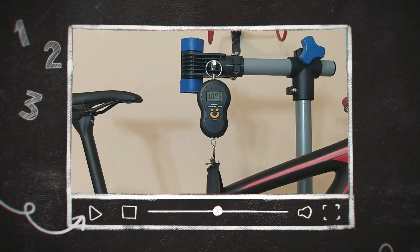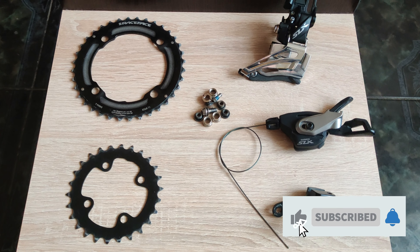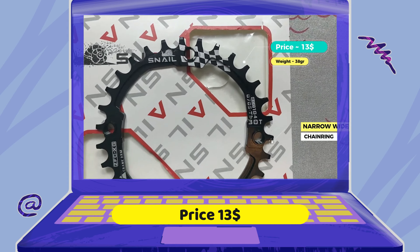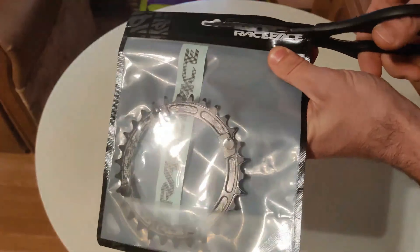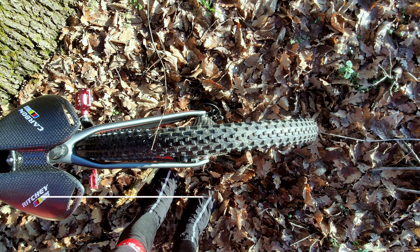Not only did I reduce my bike weight, but I also got rid of extra maintenance that comes with having a 2x11 transmission. For this job I purchased a narrow-wide chain ring from China — a brand named Snail — for $13. However, I wasn't quite happy with the shifting performance, so I replaced it with a Race Face chain ring for $34 including shipping.